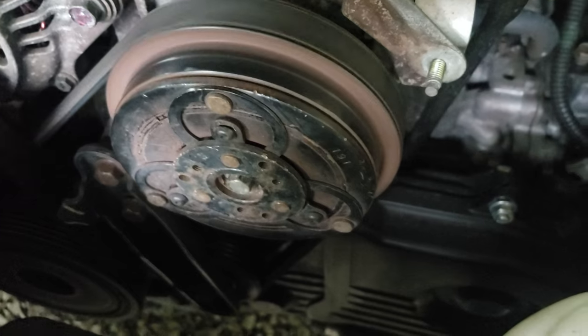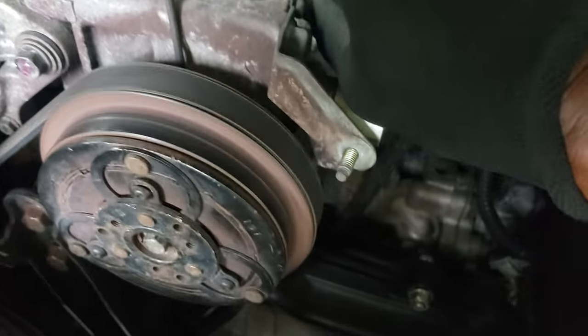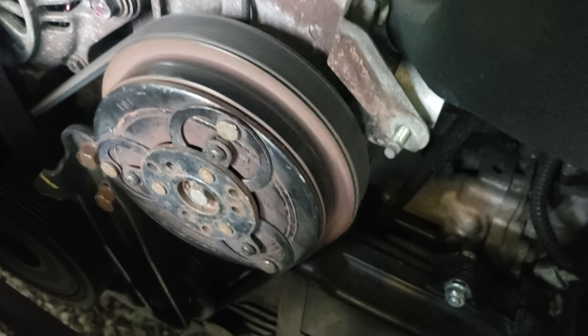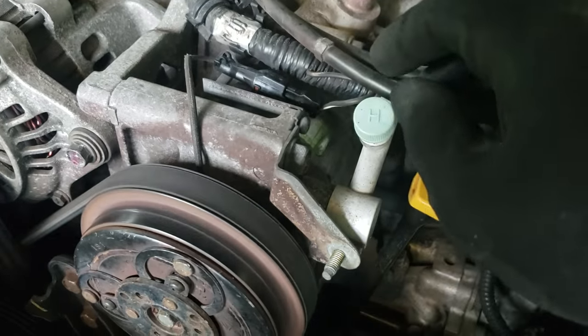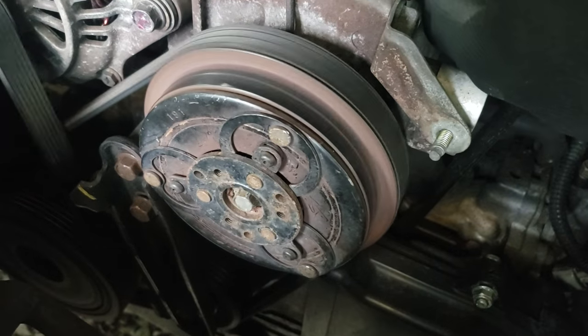So like I said, quick and easy fix — 2002 Subaru Outback. Clutch is engaging every single time. And what I'm doing is disconnecting the wire for the hot power going into the compressor.